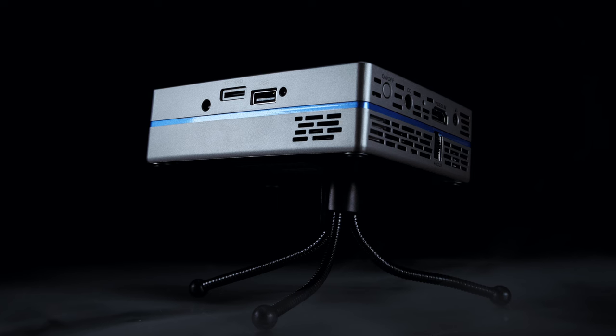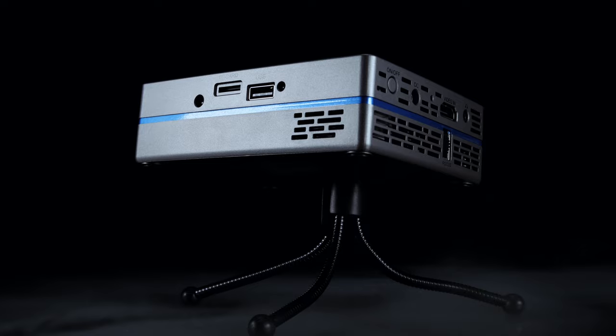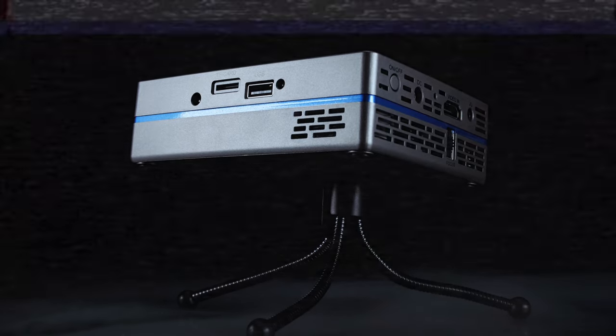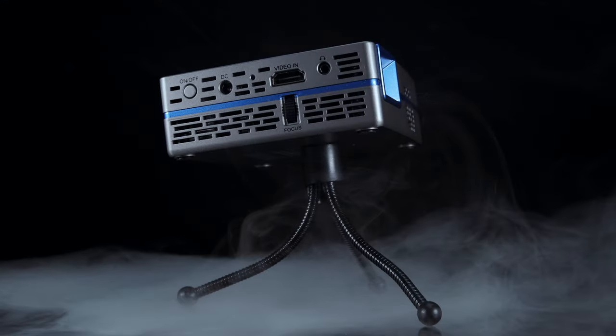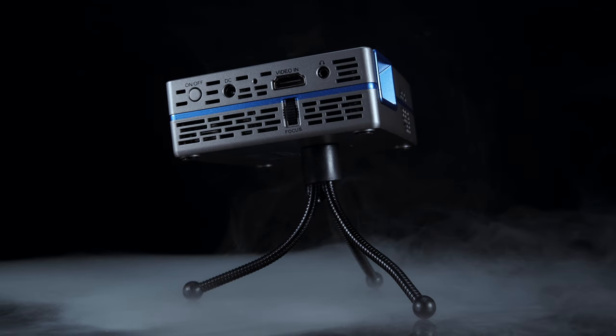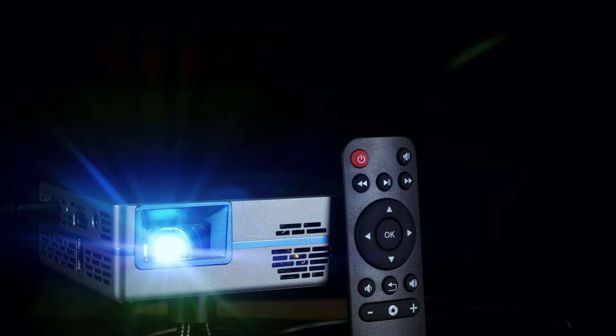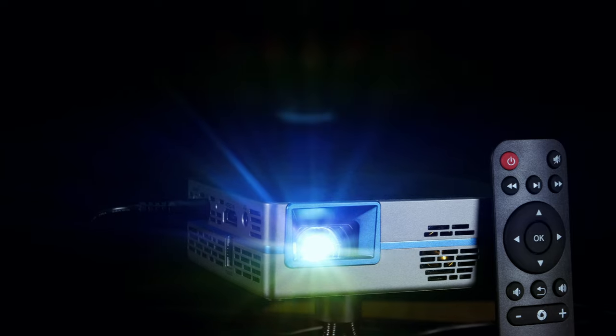That doesn't mean you can't plug in any other devices — on the back we have a microSD card slot and a USB-A for video playback. Also on the right side, we have our HDMI input with support for 1080p and 4K 30fps upscaling. We also have our basic auxiliary output along with our power port.